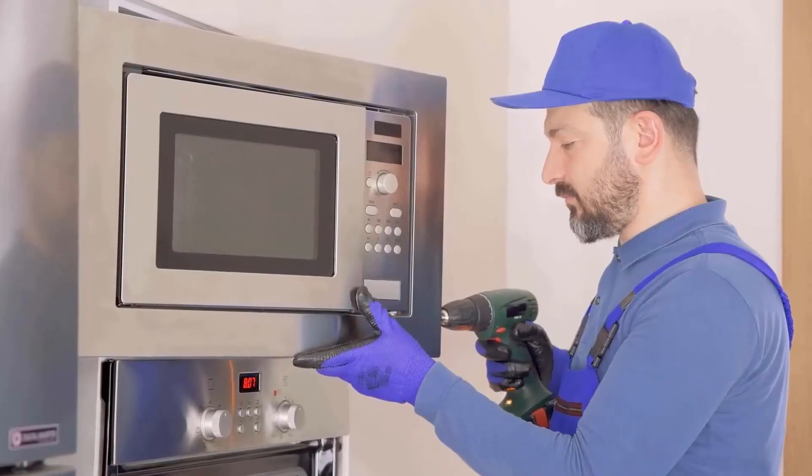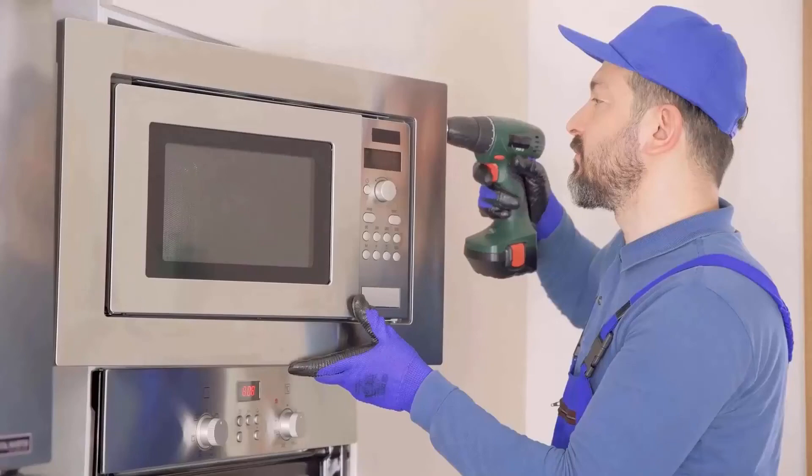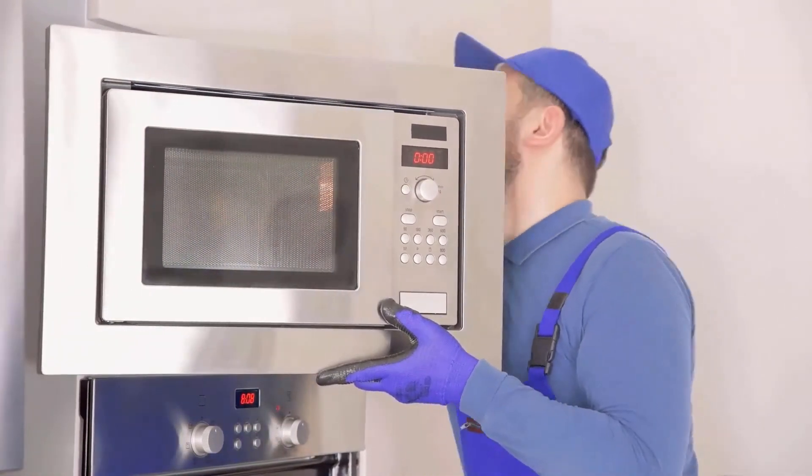If all else fails, it's time to call in the professionals. A professional exterminator will be able to identify the source of the roaches and eliminate them from your microwave.